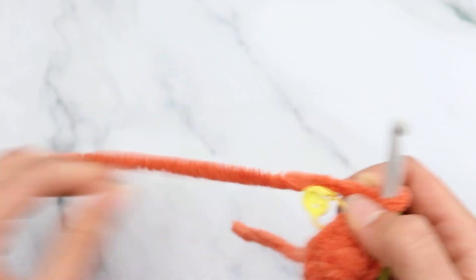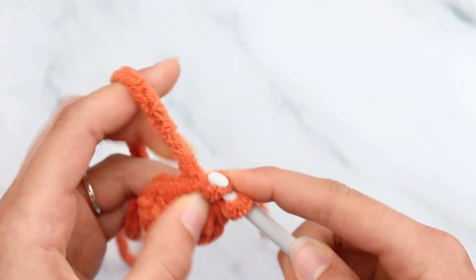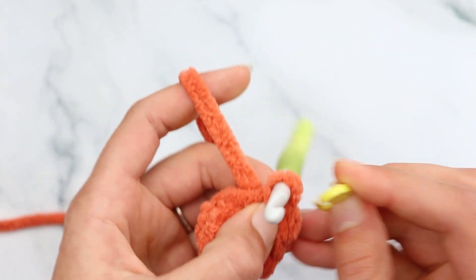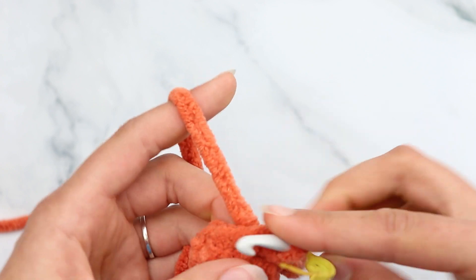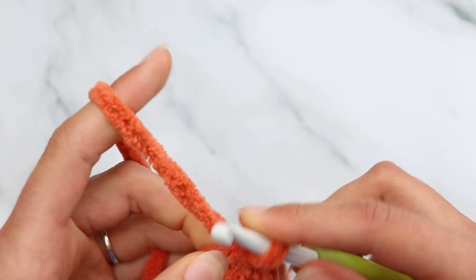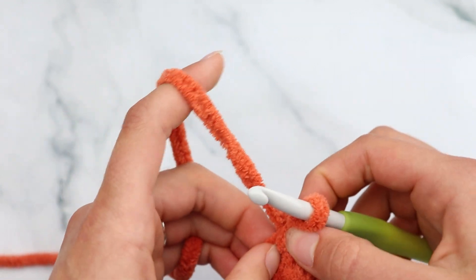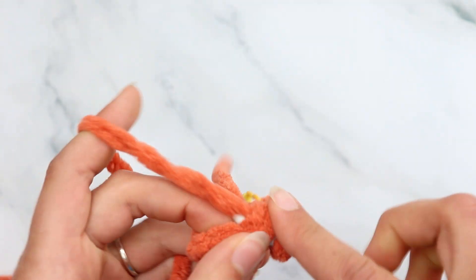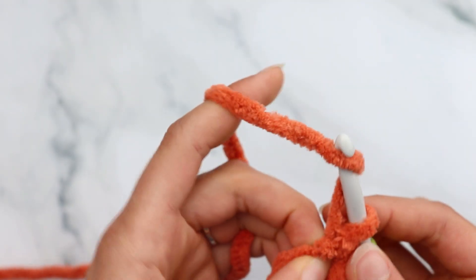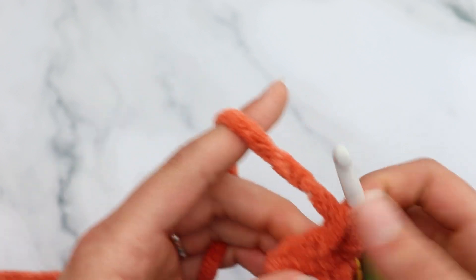For round 3, chain 1, then slip stitch increase into the very first stitch again. The reason we slip stitch to join and chain 1 at the end of each round — rather than just continuing — is because of all the color changes. It makes it a lot easier and look more clean. Make sure you work into both of those slip stitches from the last round, as they can kind of hide.